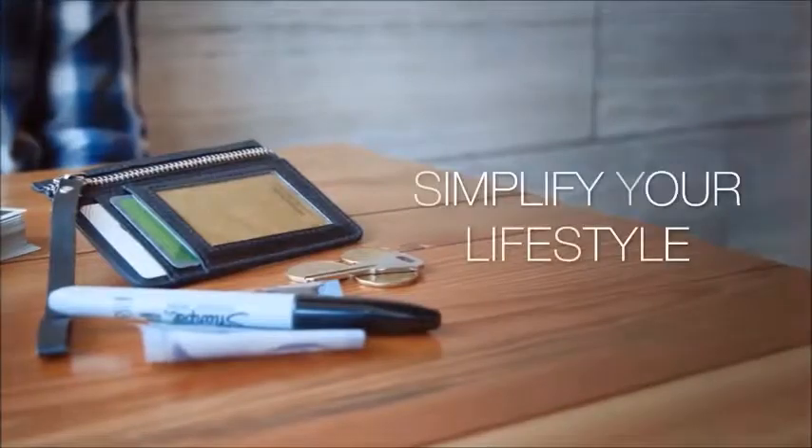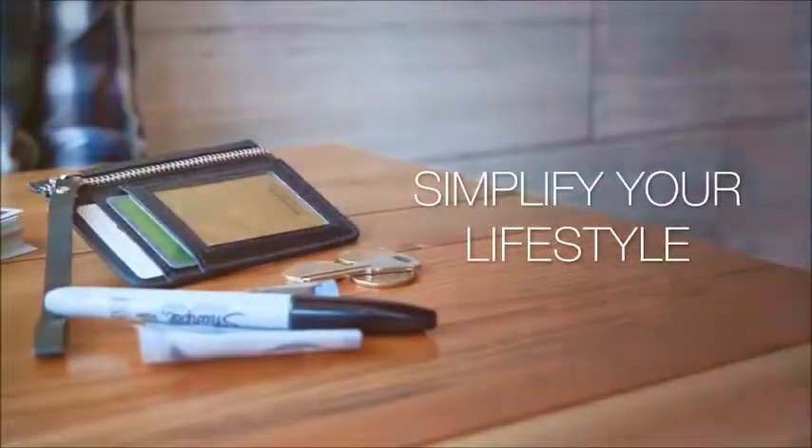So get your Sans Minds Wallet now. It's going to change the way modern magicians prepare for their professional routines.